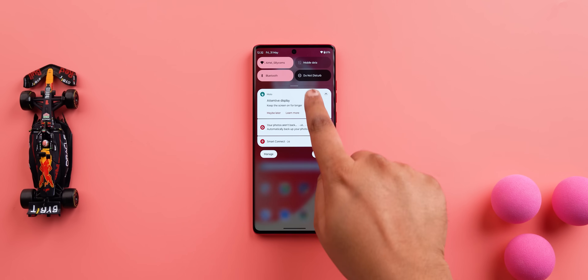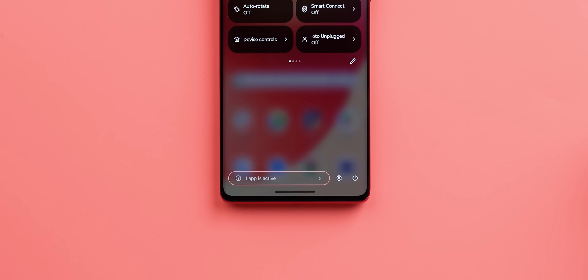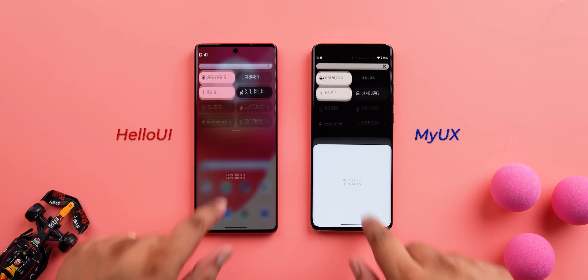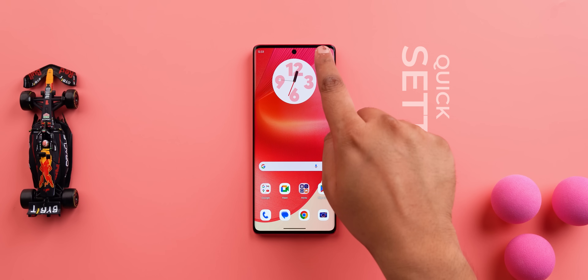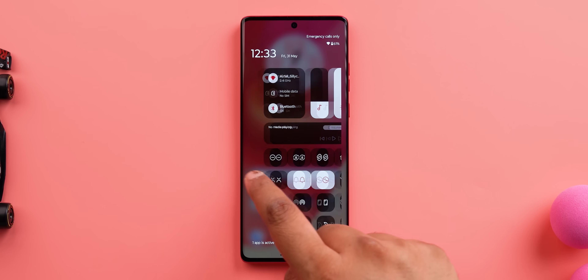The hype around Moto Hello UI has been centered around the new MIUI-like control center, which is like the iOS control center. But surprisingly, by default, the H50 Fusion has the usual notification center with the quick settings on the same page. And this too is different — it has this translucent vibe to it, and I think it looks cool, better than stock Android with the all-black shade. As for the new control center, you get the option to enable it, which brings the quick settings to the right side and notifications to the left — very similar to the MIUI/iOS style.